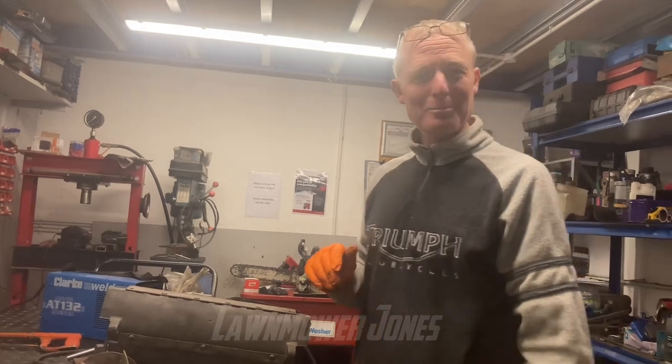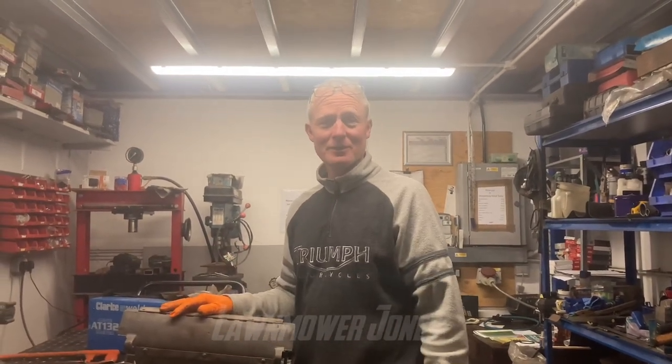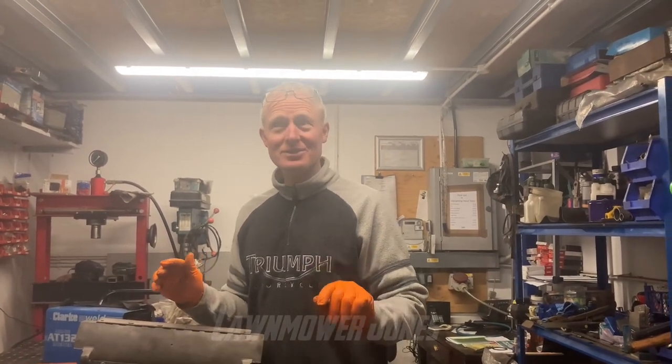Anyway, bottom blade screws — I hope you enjoyed the video. The next video will probably be a little bit more on the Suffolk 14-inch early punch. I'd like to thank everybody who's subscribed — I've just made it over 200, so thank you very much. I hope you do enjoy the videos; comments are welcome and I will try and reply to all of them. Till the next video, bye for now.